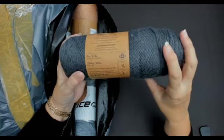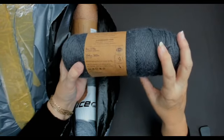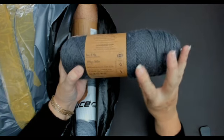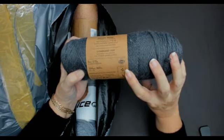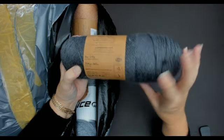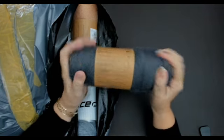That's an aran weight if you're in the UK. It tells you to use a J hook, that's a 5 millimeter, and the same for a number seven or a 4.5 millimeter knitting needle. That is so pretty.